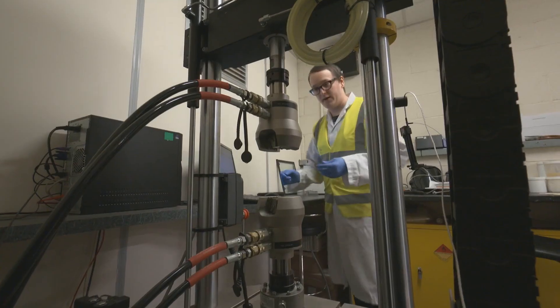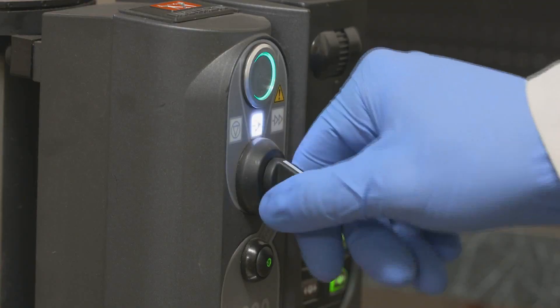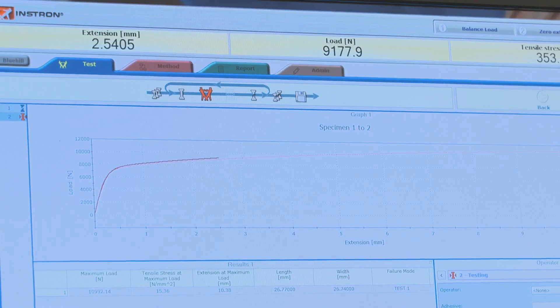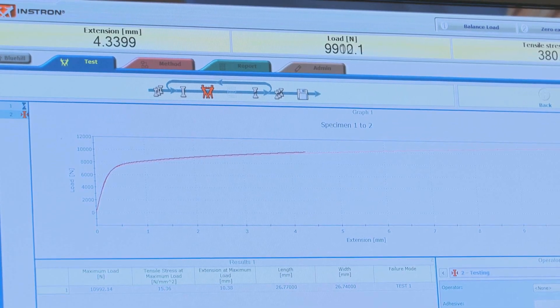MMA adhesives are capable of bonding substrates at different bond thicknesses, with each manufacturer having a varied range depending on which product they choose to use. Some range from 0.5 millimetres and can go up to 10 millimetres or more.